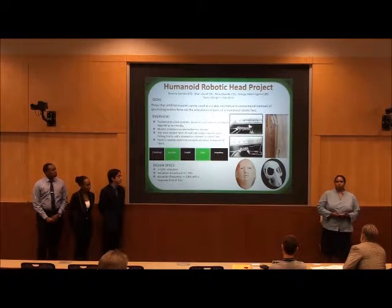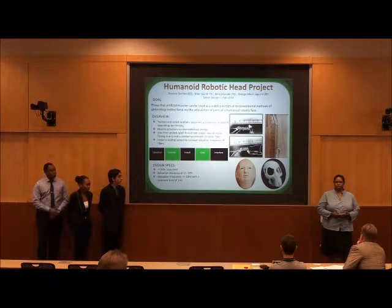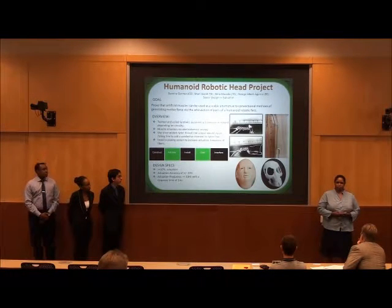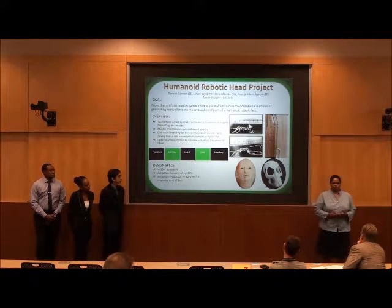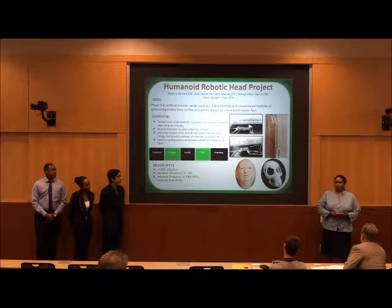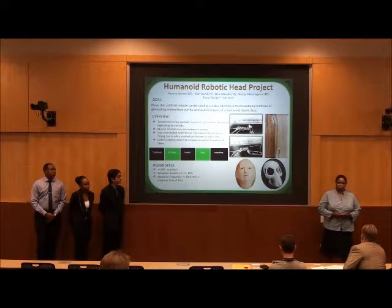We form our muscles by twisting a nylon fiber and then winding that fiber around a mantle to create a spring. Or we form a different type of muscle by twisting a nylon fiber and continuing to twist it until it coils into a spring. The advantages of using nylon artificial muscles are that they take up much less space and will eventually be less expensive to implement than traditional methods of actuation.